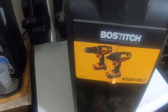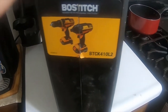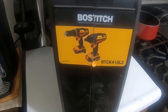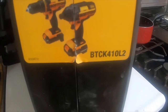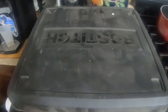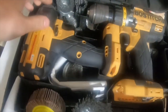Hey everybody, how's it going? Today I'm going to do a review — about a six-year review. I bought this from Walmart. The newer ones at Walmart, same model as this, don't come with this big box anymore — they just come in a regular cardboard box. This is the Bostitch BTCK410L2 set. It comes with the hex driver, the drill, and two batteries. This is the box it comes in — it's pretty dirty and kind of beat up.